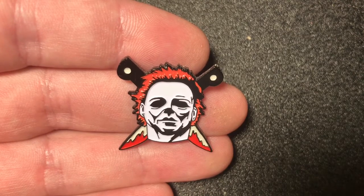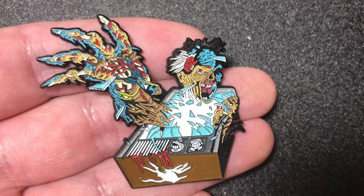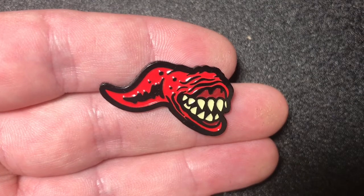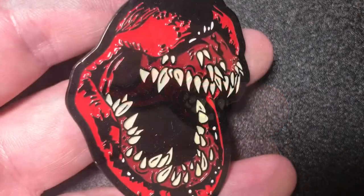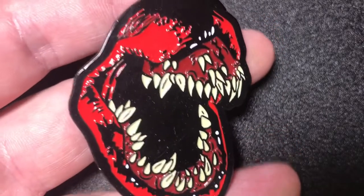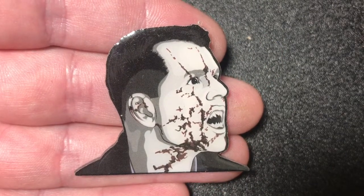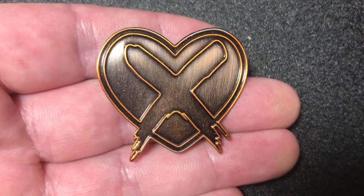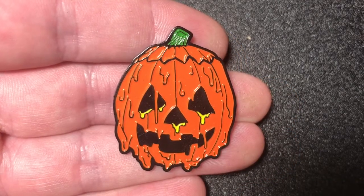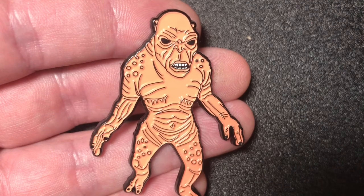Another Michael Myers Halloween 2 pin. The Video Dead pin — I love this pin. A Baby Deadly Spawn pin. An Adult Deadly Spawn pin — and that pin is huge. 30 Days of Night pin. Butch X pin. Halloween 3 Melting Pumpkin Mask pin. Minion from the Gate pin.